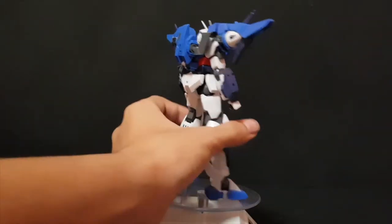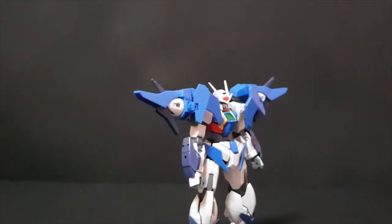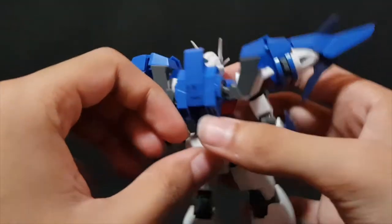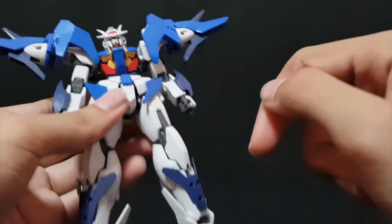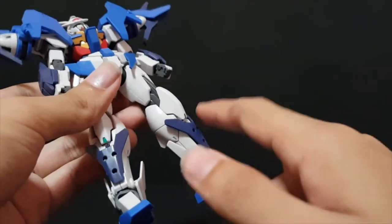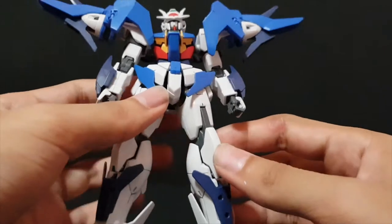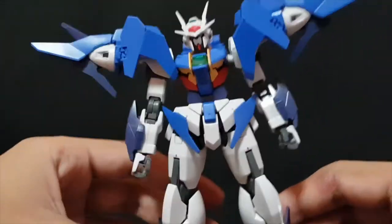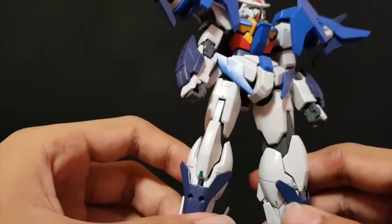In terms of stickers, I'm happy that this kit does not have a lot of stickers. When I point out the stickers, this is all you get, which is really good. They all go on the Gundam itself. You get a four-eyed camera, back of the head camera, the eyes, the green sensors on the feet, and the black on the vents of the chest. That's it. Everything else is in plastic color, all in the correct colors.